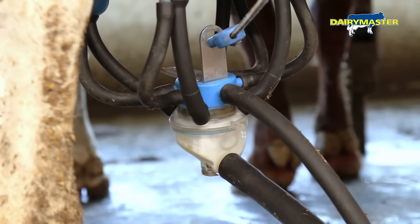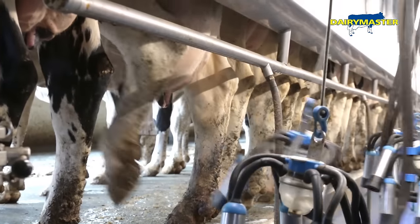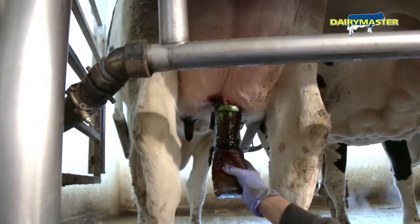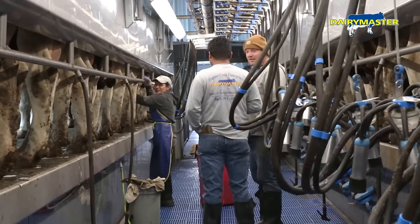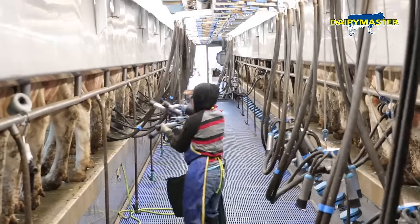We have about 800 cows averaging around 85 pounds a day. Our teat health seems to be very good — we don't see mastitis issues from teat health. Mastitis issues would be more from when you're training new people in the parlor, or personnel issues until new people get acclimated to milking cows.